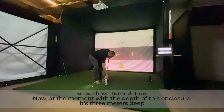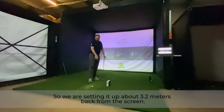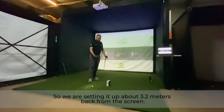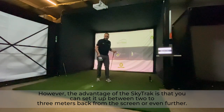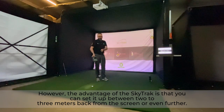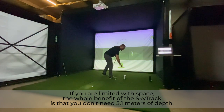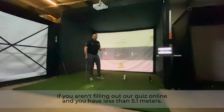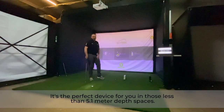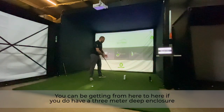With this three-meter-deep enclosure, we're setting the device up about 3.2 meters back from the screen. The advantage of the SkyTrack is that you can set it up anywhere between two to three meters back from the screen, or even further. If you're limited on space, you don't need 5.1 meters of depth — if you're filling out our quiz online and have less than 5.1 meters, it's the perfect device for you.